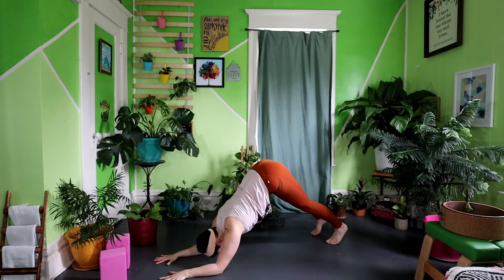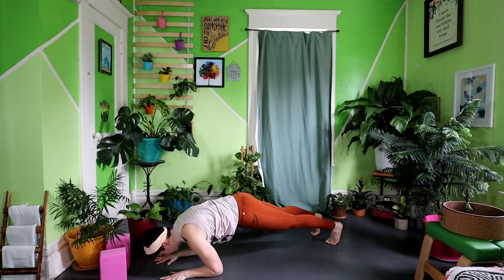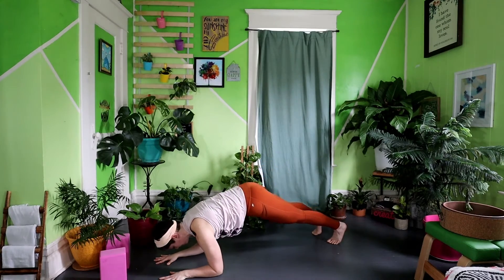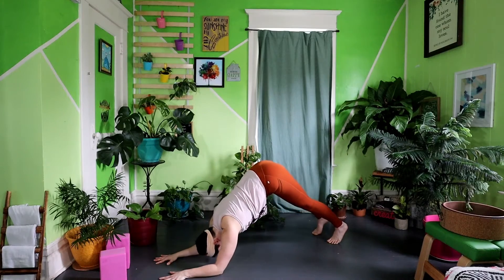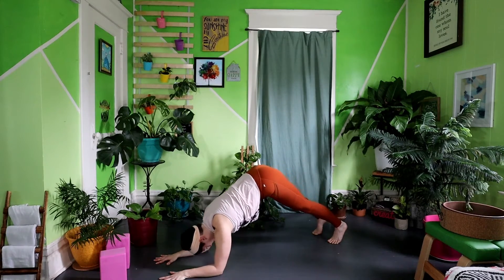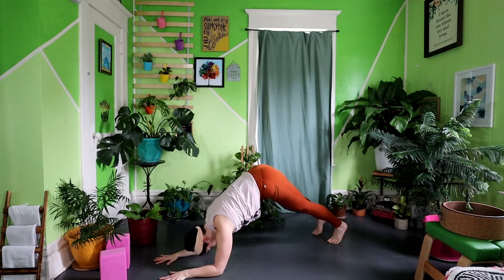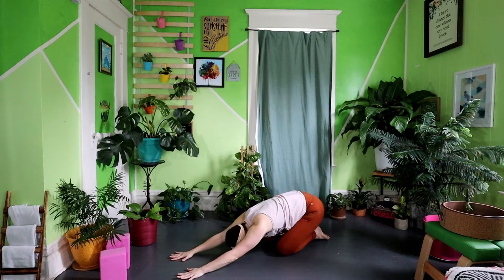Exhale, drive the hips back. Inhale, forward. Exhale, back, finding strength through the shoulders. Exhale, sit back into dolphin. Inhale, forward, keeping the core engaged. Exhale, back, lower the knees and sit back into your child's pose, relaxing the shoulders.